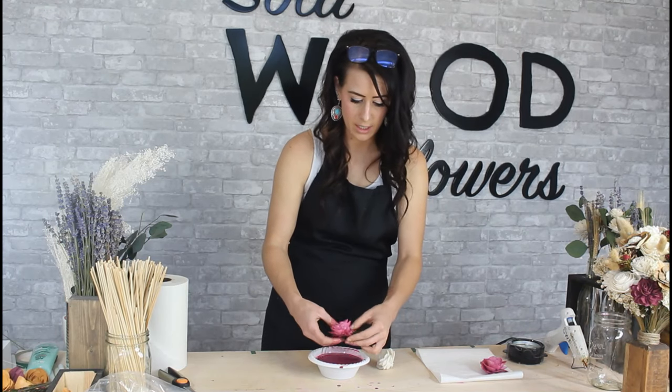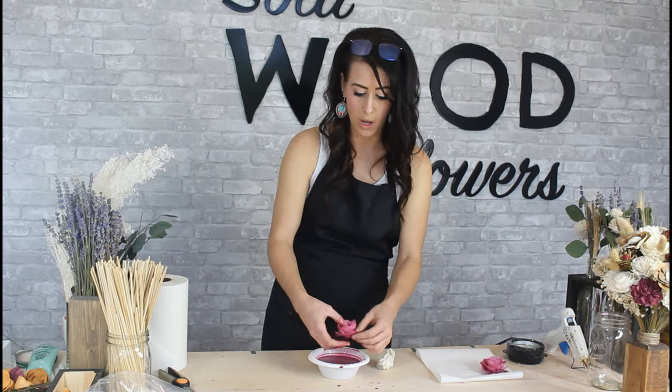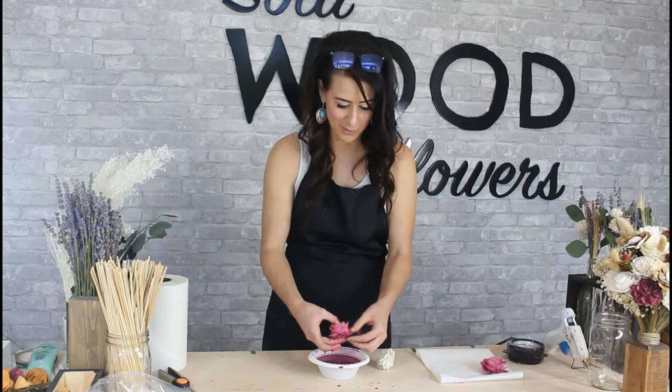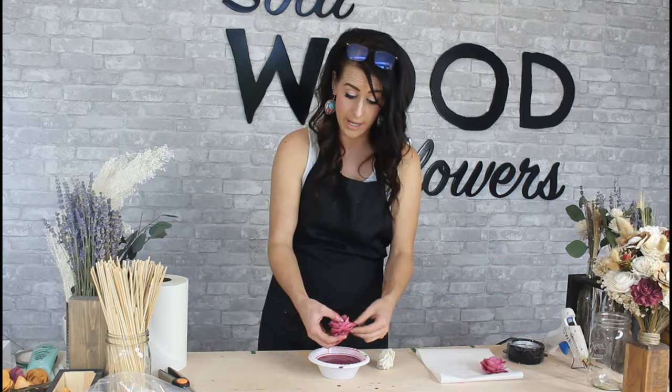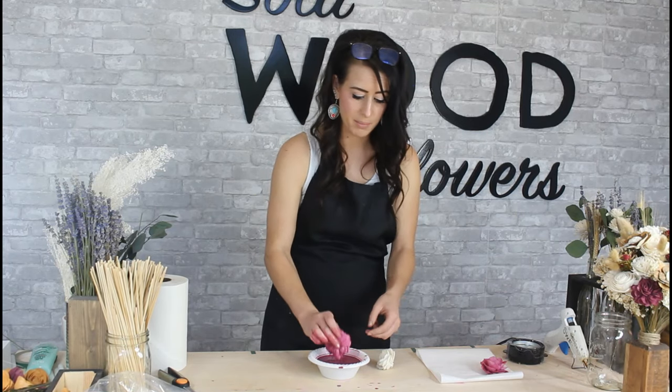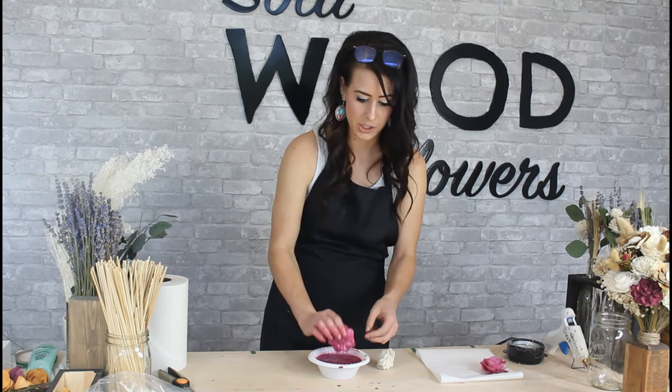Same thing with this one. You can also do this if you have a misshapen flower or one that's been sitting at the bottom of all your Sol Wood Flowers since you first got it. You can just get them wet with a little bit of water — a little bit of warm water helps — and then you can just pull the petals apart and fluff them out a little bit until it's back to having the good shape.